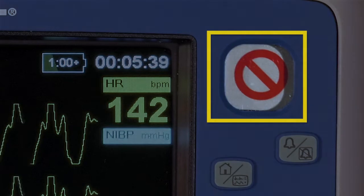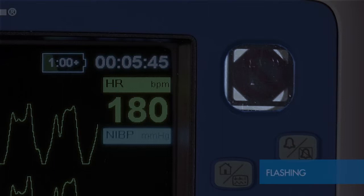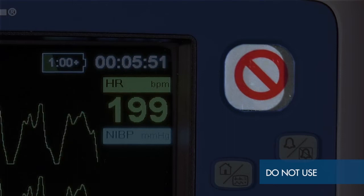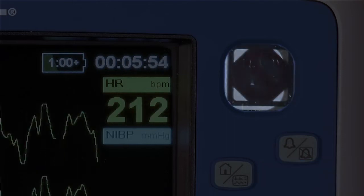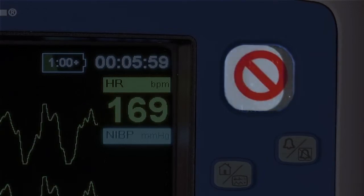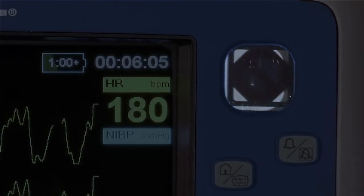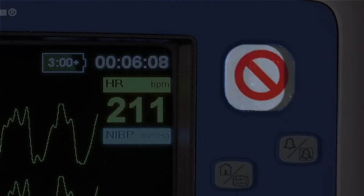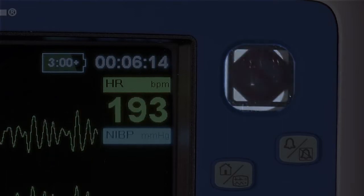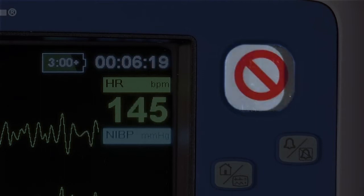The ready-for-use indicator displays three statuses for the X-Series Advanced: ready-for-use, flashing, or do-not-use. If the red Do-Not-Use symbol is not present, the device is ready to use. If the Do-Not-Use symbol is present or flashing, the device is not ready to use. This can be due to either a battery issue, such as a low battery, the battery not being properly installed, or an equipment fault. Try replacing the battery with another charged battery and confirming that the battery is fully seated in the tray.